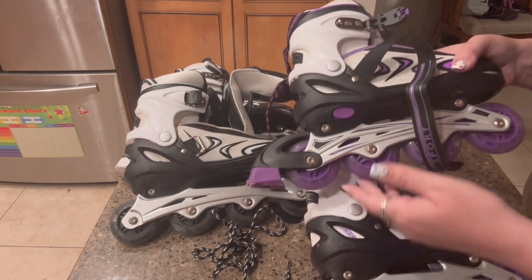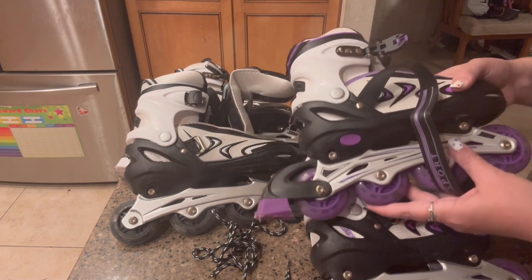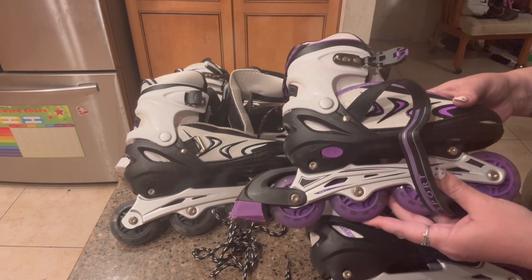These are great for holidays like Christmas or birthday gifts, and they come in three different sizes: small, medium, and large.